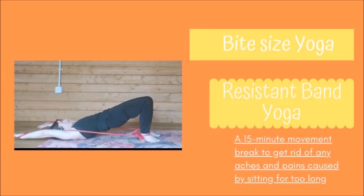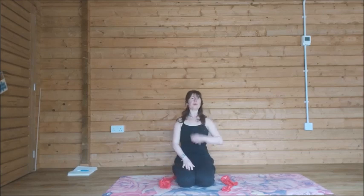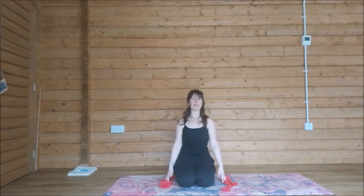Without further ado, I'll let you roll out and I'll meet you there. Okay, let's get started. I just want to do a quick release for the neck before we get started with the bands. Come to a comfortable position, whatever feels good for you. Take a moment to start to bring yourself inwards, connecting to your body and to your breath.